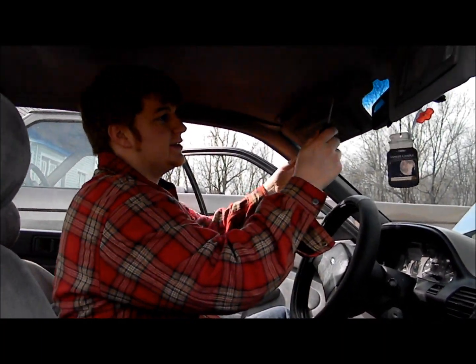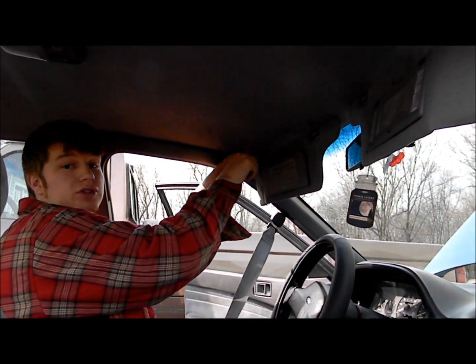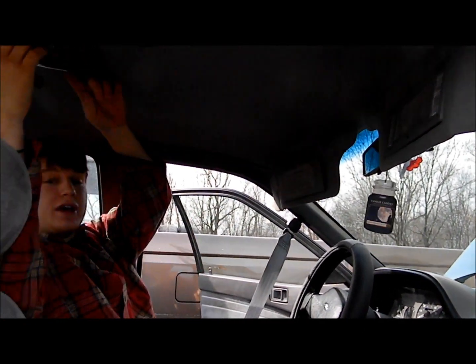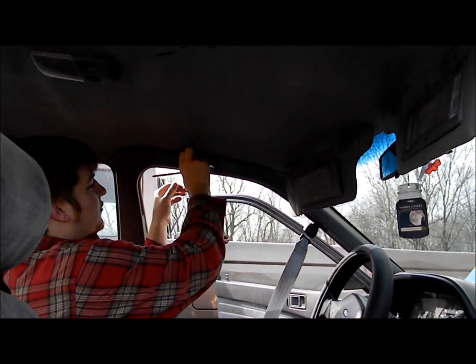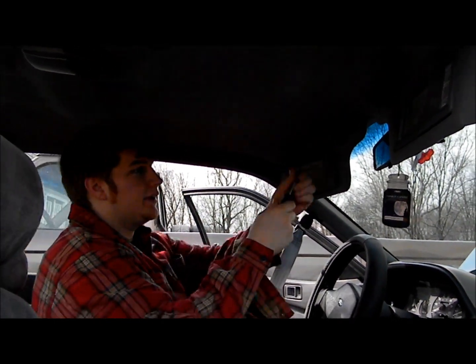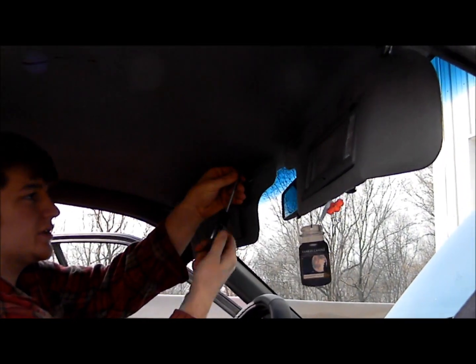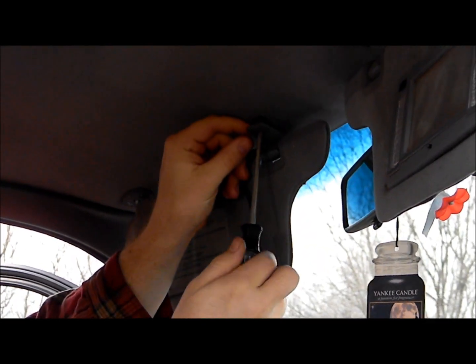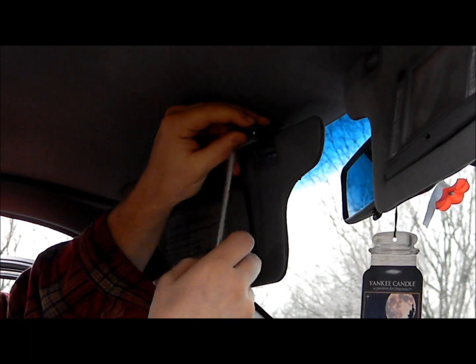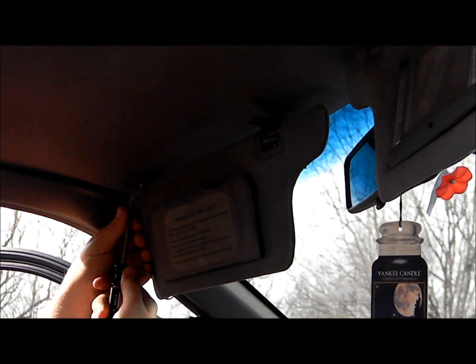The first thing we're going to do is take these screws out for your visors. This is in the center, so we're going to start taking all the stuff out from the center. Next, we'll take out the dome light in the center and then start ripping off all the plastic on the side to be able to drop the headliner down. We'll just start taking out some of the screws for this thing. I'm going to drop everything in my little center console so I don't lose anything.